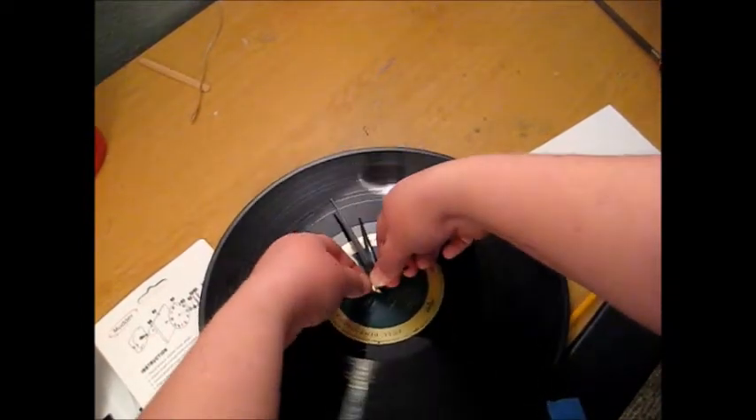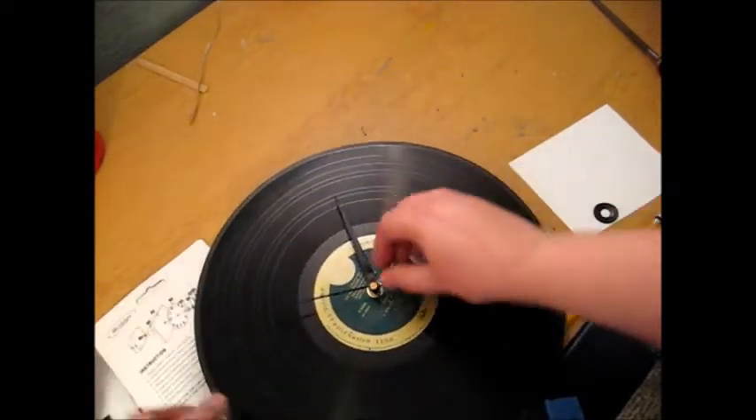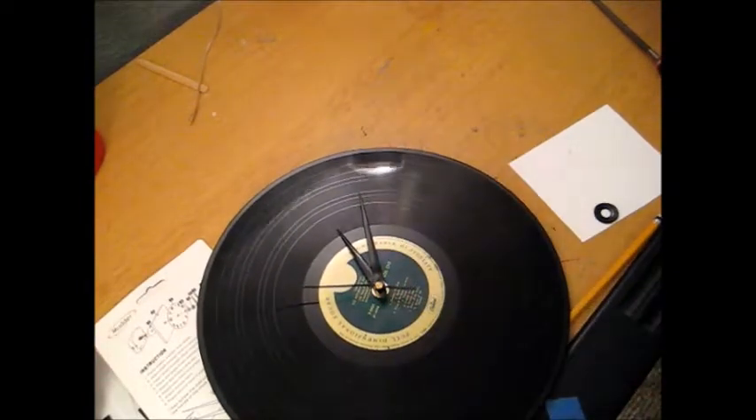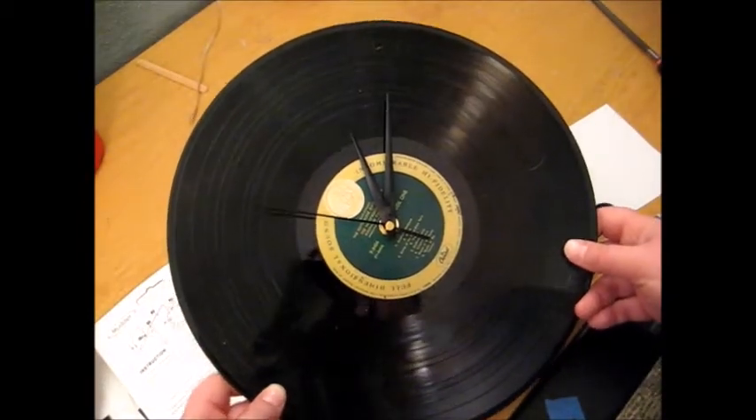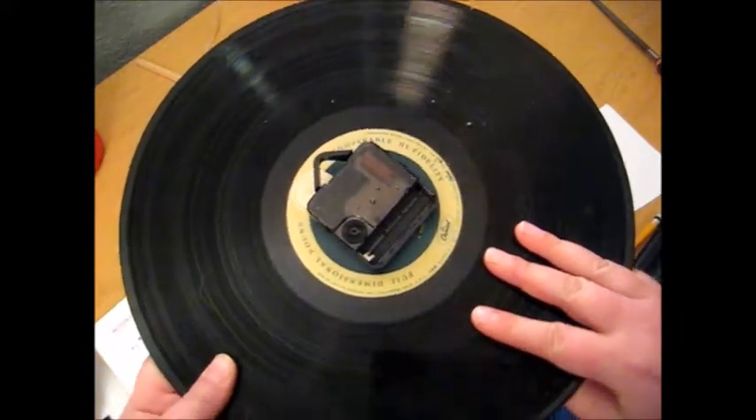They're really delicate, so even though I want to make sure it's pressed on tight, you don't want to bend the hands too much. Then I have my clock — the only thing it needs now is a battery.